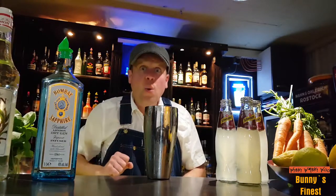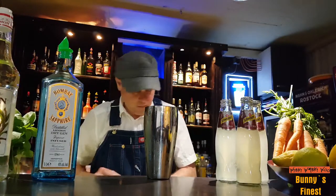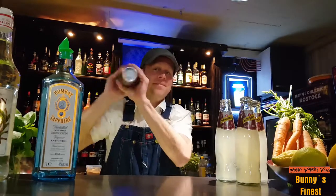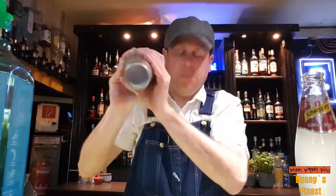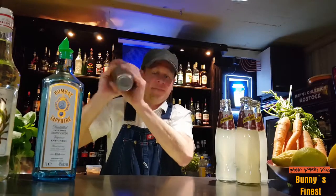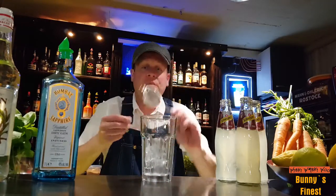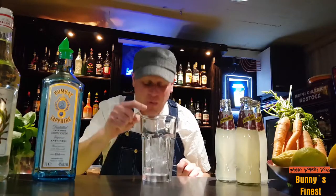And then we shake it. We take a glass with ice. Take a strainer, because we don't want the carrot inside.